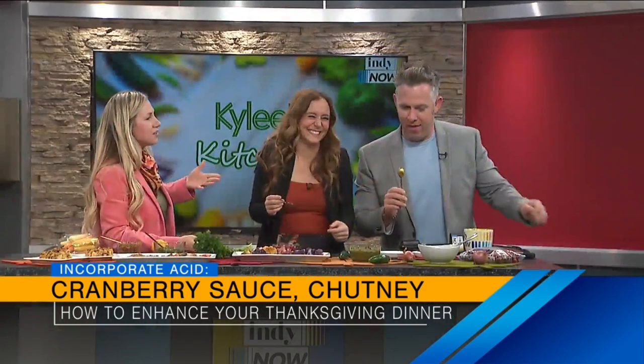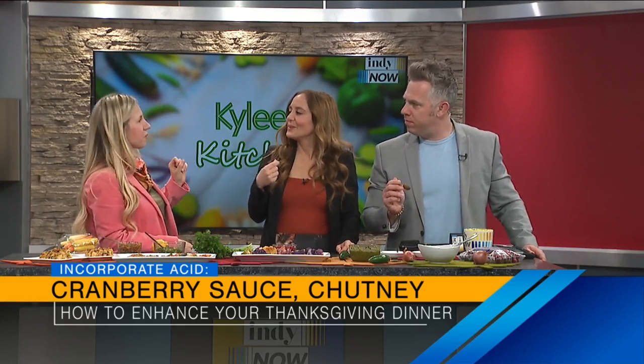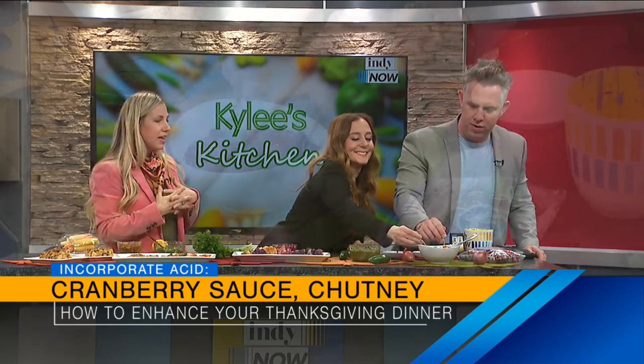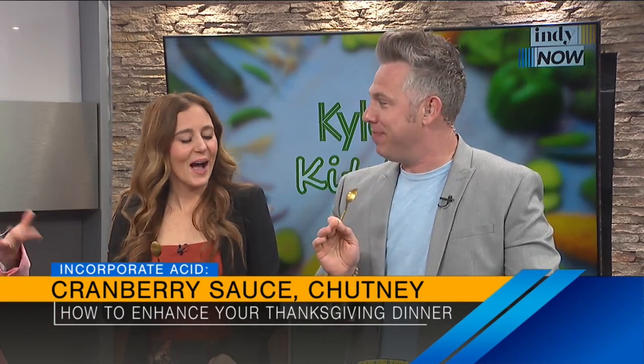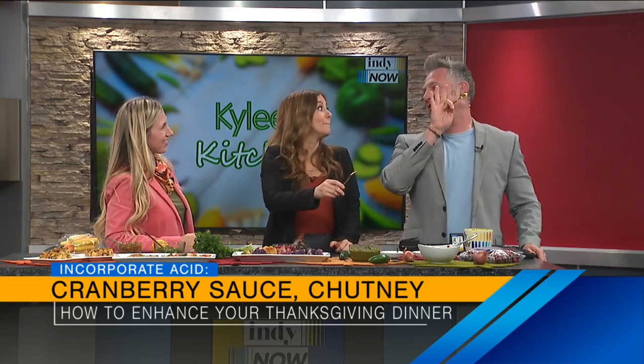Cranberry sauce is so popular for Thanksgiving because that's an acid, and we need that acid to balance the flavors. But I'm not a big fan of the sweet cranberry sauce — it's super sweet, and I feel like that takes away from the turkey and everything. So this is kind of a savory cranberry sauce with some shallot and jalapeño. It has a little bit of that heat at the end — not super spicy, but adding a little bit of heat to your Thanksgiving table is just right. It's tart, but it's really good. Even people who say they don't like heat — it'll be fine for them.